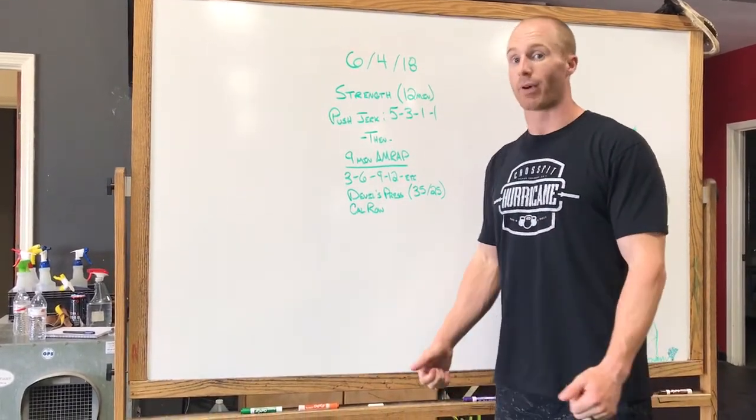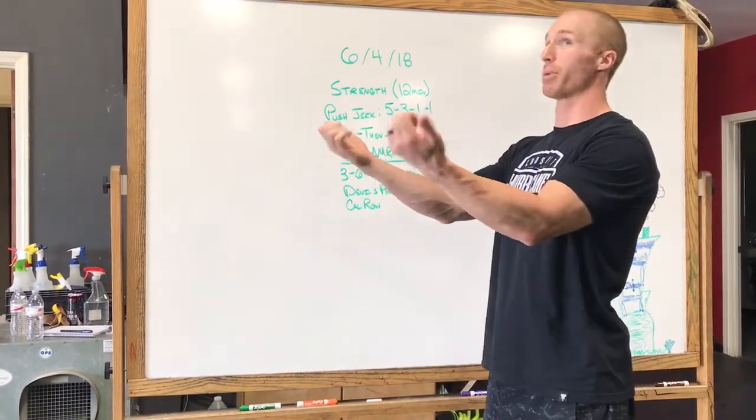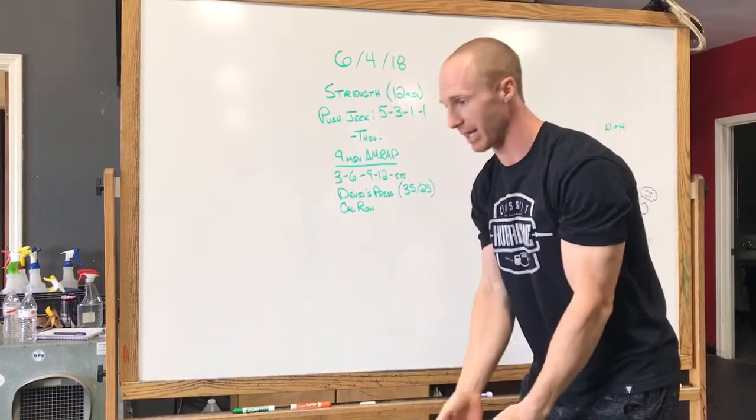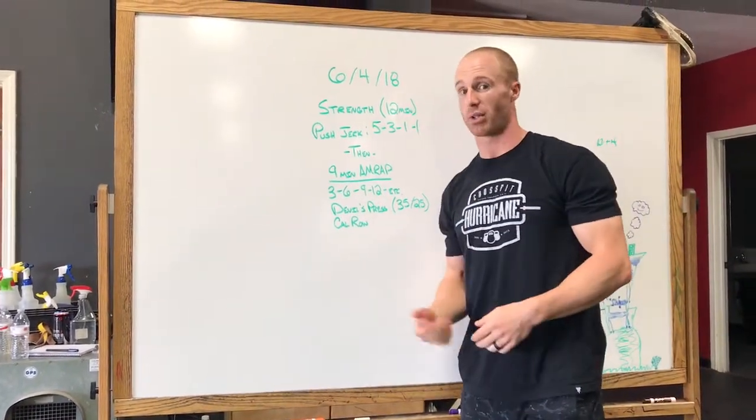For the devils press: go down to the bottom of a burpee, then hop up and basically do a double dumbbell snatch all the way up to the top, then back down to the floor — that's one rep. So you'd do three devils presses, three cal rows, then 6-6, and so on.